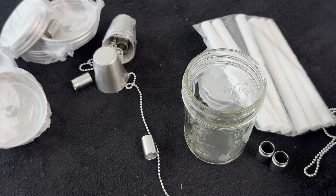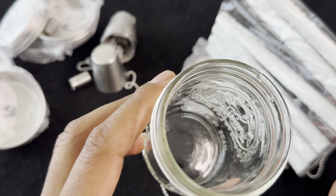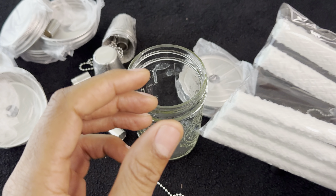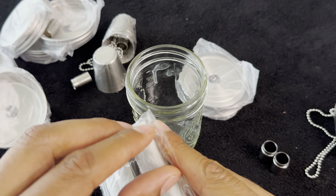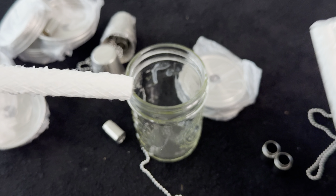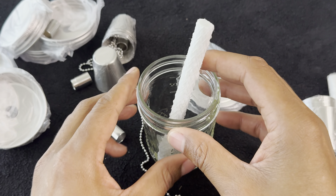Basically, you have your mason jar. Ideally you want a larger mason jar, but this is the one I have clean, so I'm going to use this one. It comes with fiberglass wicks — I'm going to take one out.